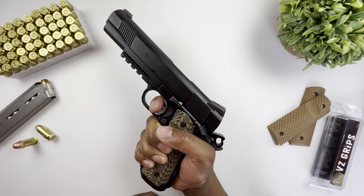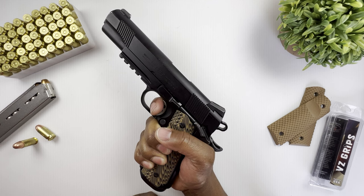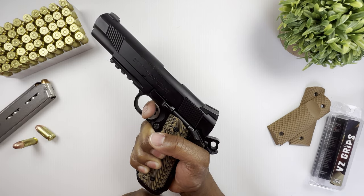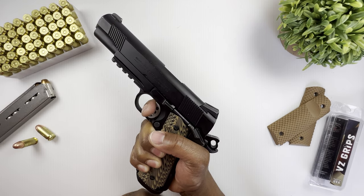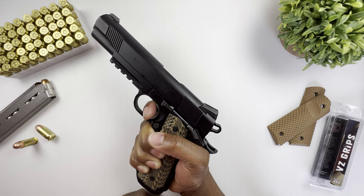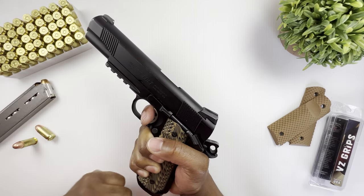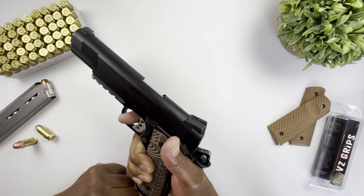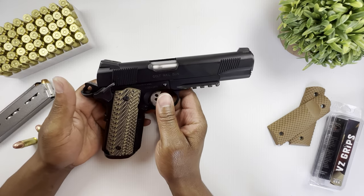Let me show you the trigger here — and the reset. Okay, a little bit of creep, but not bad overall.